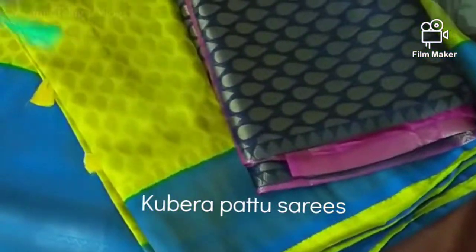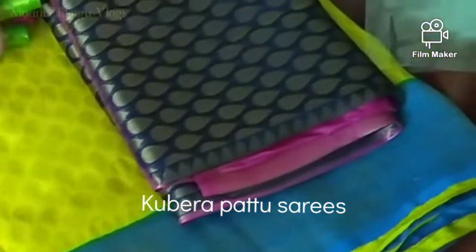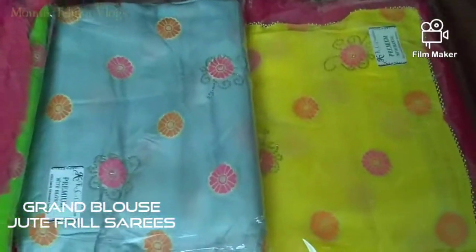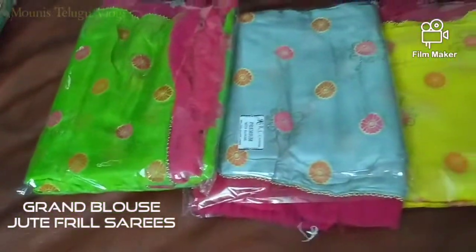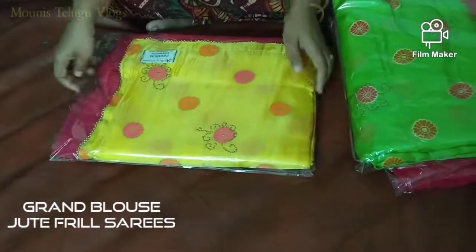If you are thinking about anything, comment in the comments. Now that you will see — this is a jute cloth. You can use a jute cloth.